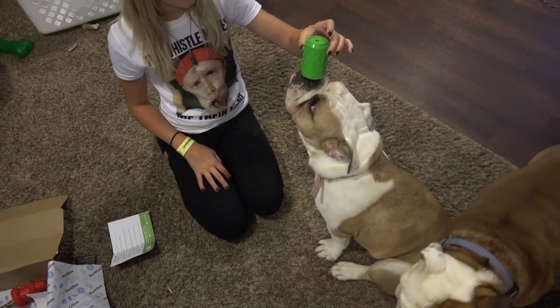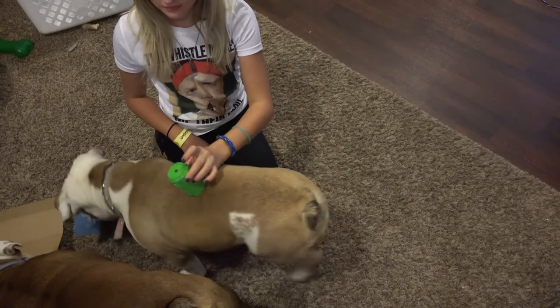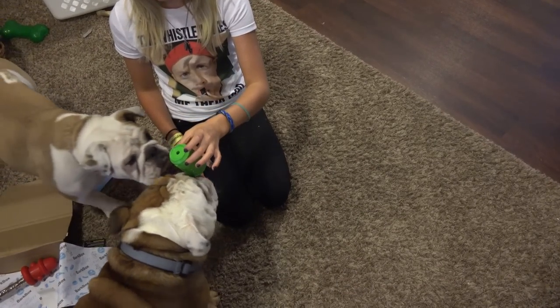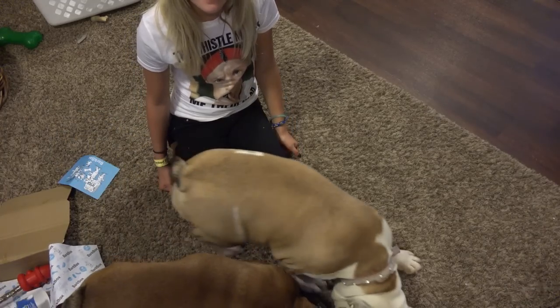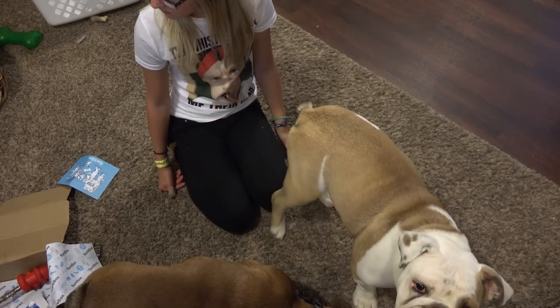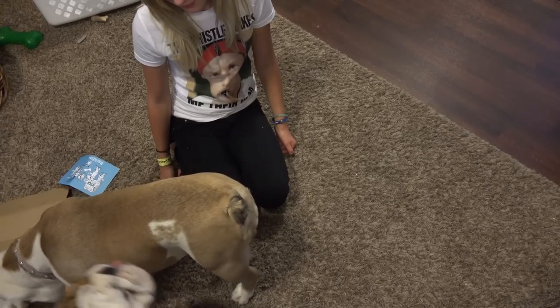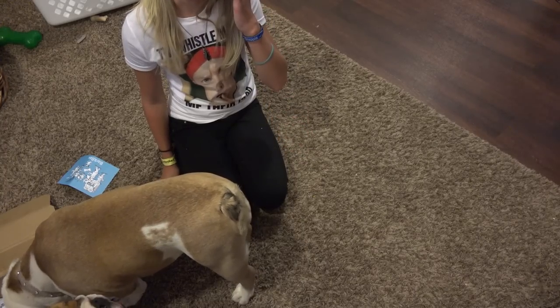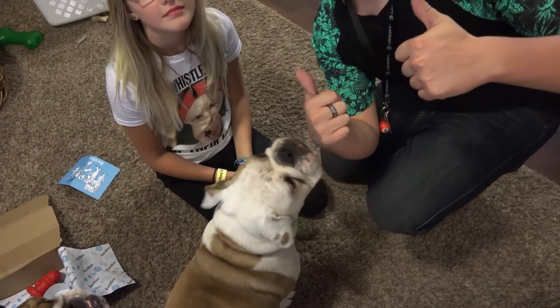There you guys go — there is the August 2015 BarkBox Edition. Hope you guys enjoyed it, and as always, if you guys are interested in getting your BarkBox, make sure you click on the links below. The dogs absolutely love this sort of stuff. You can completely customize your box — tell them what kind of dog you have, the size, if they have any allergies. They completely customize your box for your dog, which I think is pretty cool. So thank you again to BarkBox, and thank you guys so much for watching!